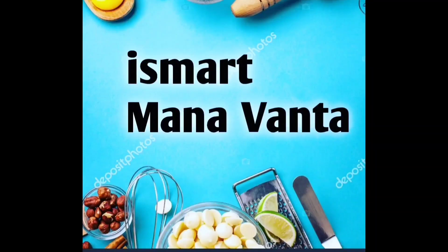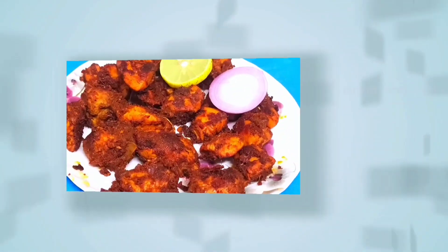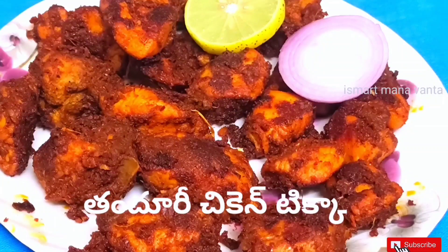Welcome back to Smart Manavanta. My favorite recipe is Tandoori Chicken Tikka.